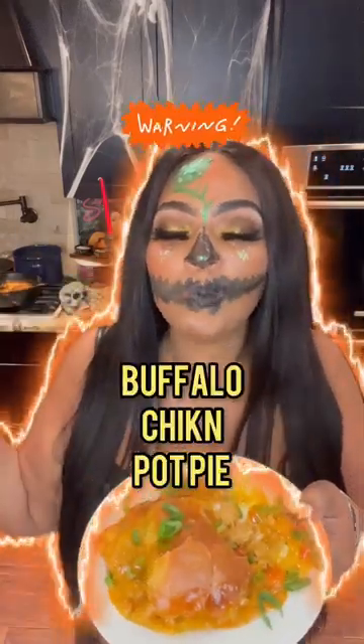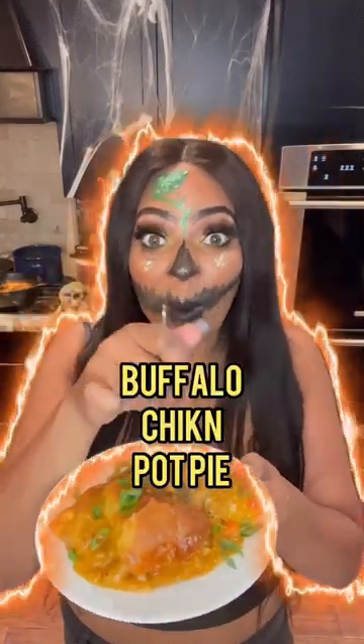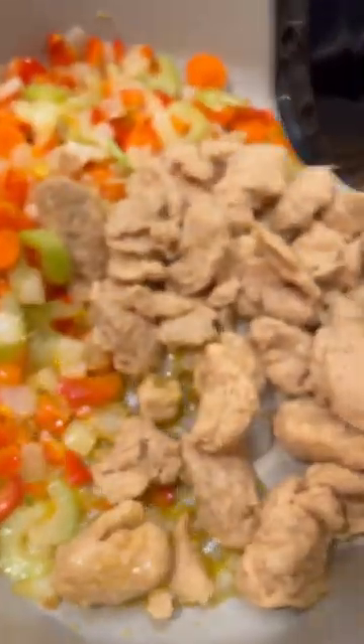Happy Halloween, my loves. This is getting ready to be one of the best pies you've ever had. This is my buffalo chicken pie, which is absolutely easy to make.